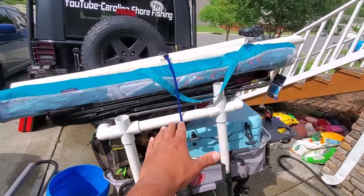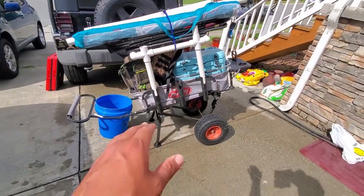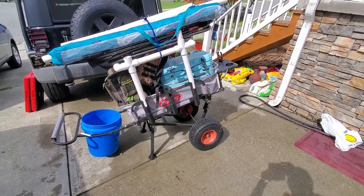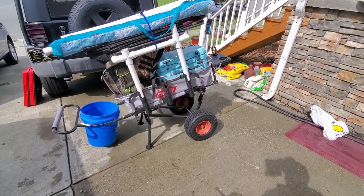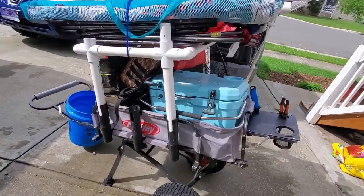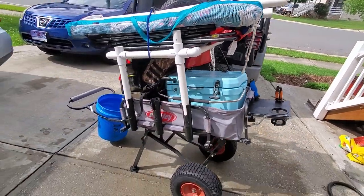We've got everything bungeed here so it doesn't go flying while we're dragging it on the beach. I prefer to push my cart like I'm in the store pushing a cart, rather than pull it behind me — it just works out a lot better.